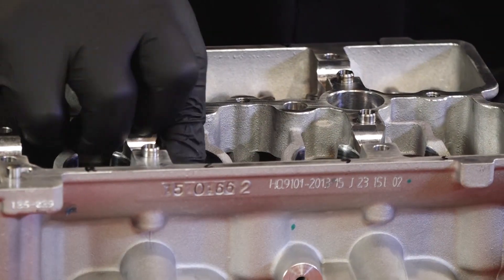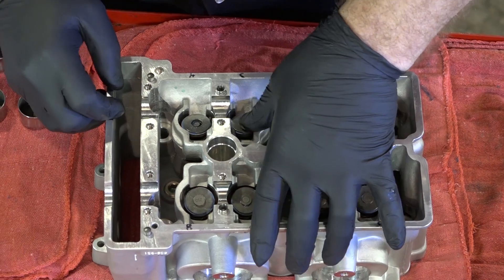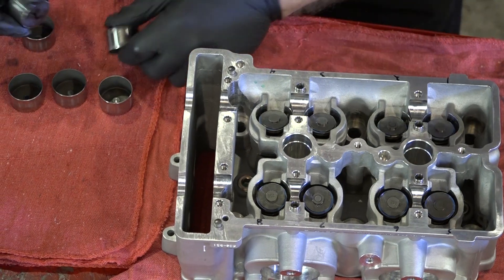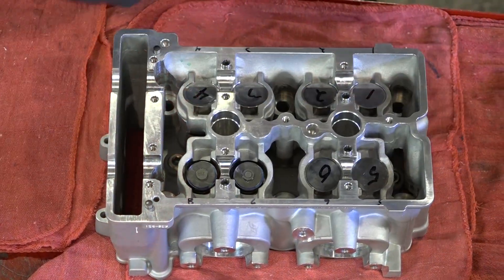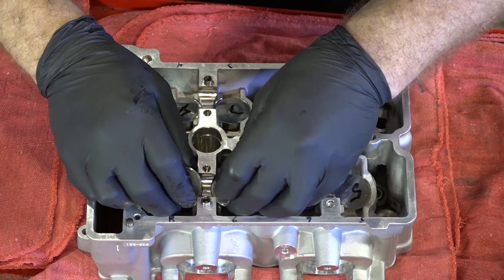Pretty easy. All you have to do is just put them on top of the valve and they'll just sit in there. Make sure they sit all the way down flat. Next, go ahead and put your cups in. Remember I had these numbered on the bottom — I transferred those numbers up top. Since they're already numbered, we'll put them in the places that correspond.